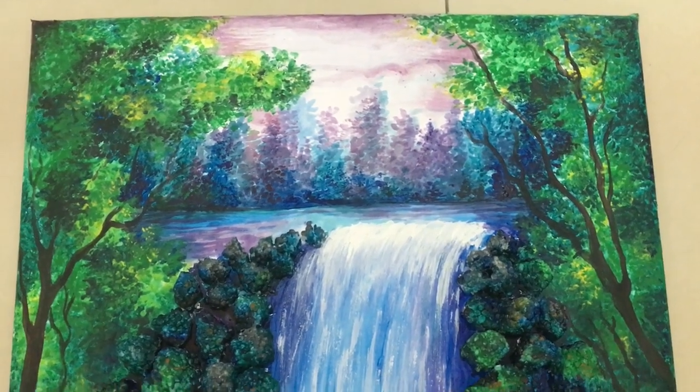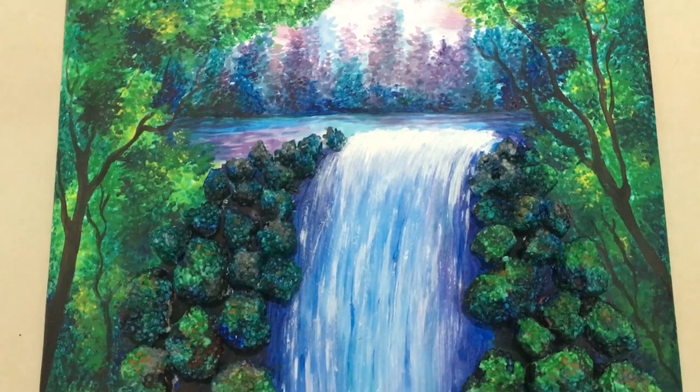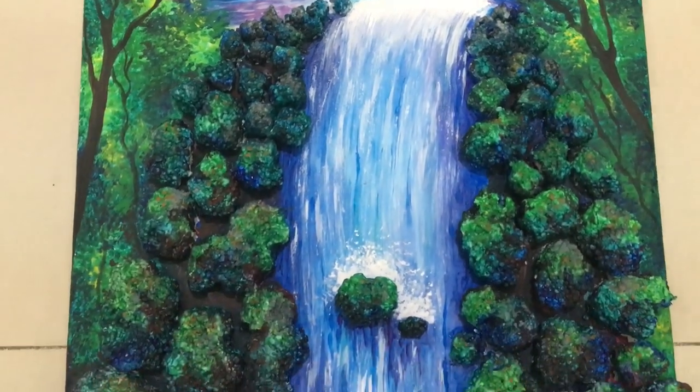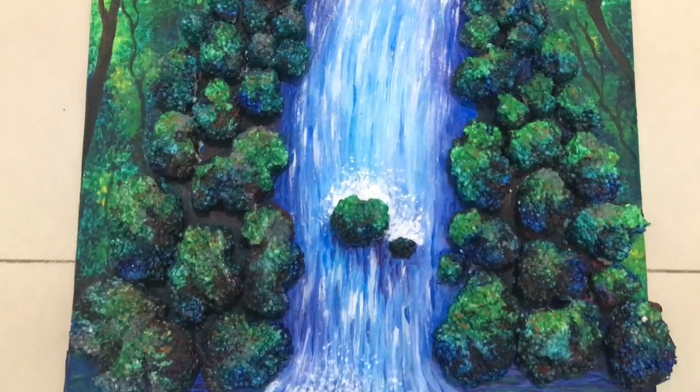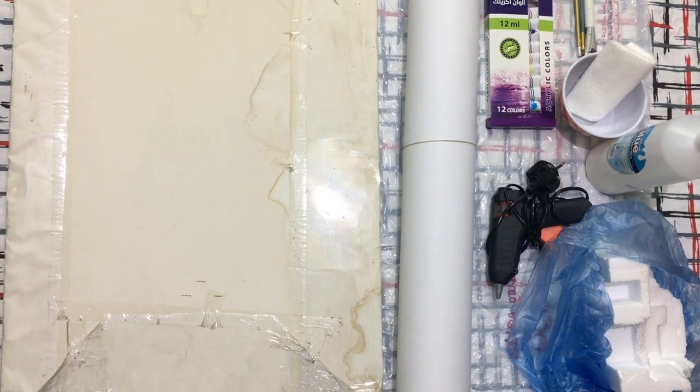Hi everyone, this is the first part of a two-part tutorial on 3D waterfall painting using acrylic colors. I hope you will enjoy this video. Let's see the materials required to make this project — we need a thick cardboard.